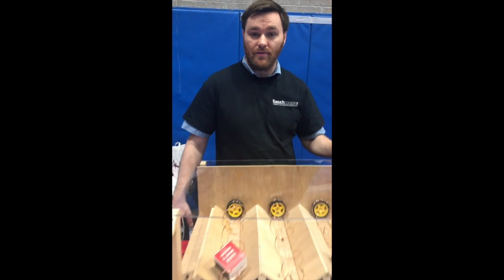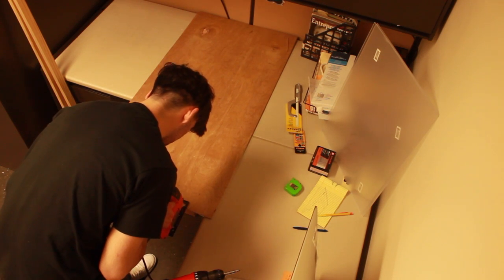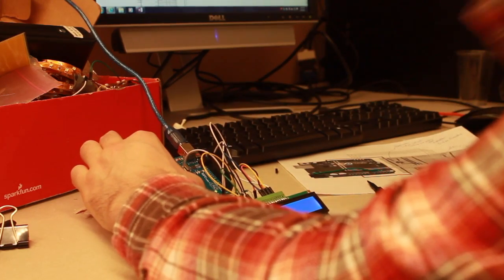This is our do-it-yourself vending machine. We made this out of basic wooden parts and we used an Arduino microcontroller as the brain.